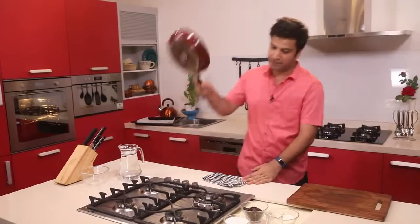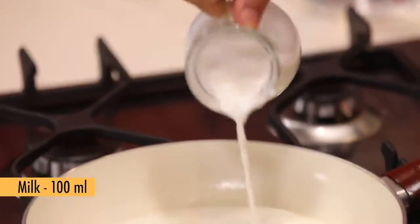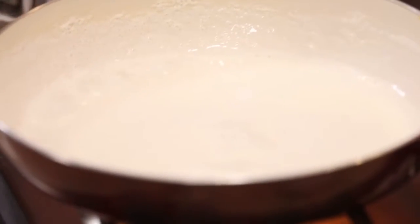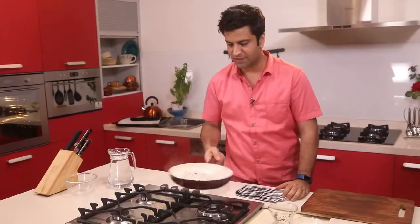While our dough firms up in the refrigerator, we will make the chocolate sauce. In a pan add cream and some milk and bring this to a boil. The moment it gets to a boil, add some chocolate and turn off the gas — just swirl it and let it melt.